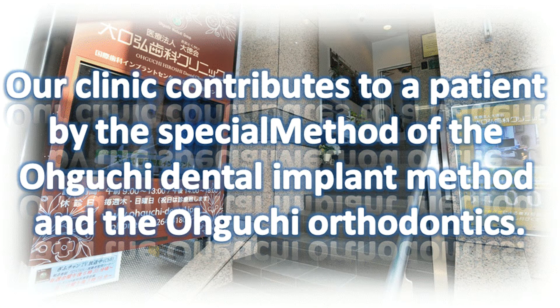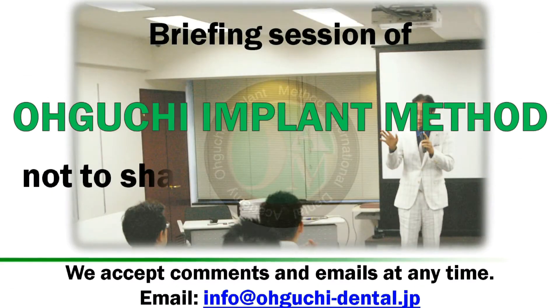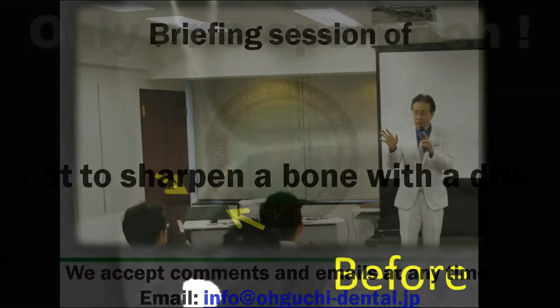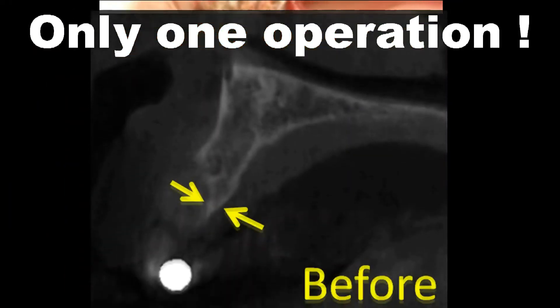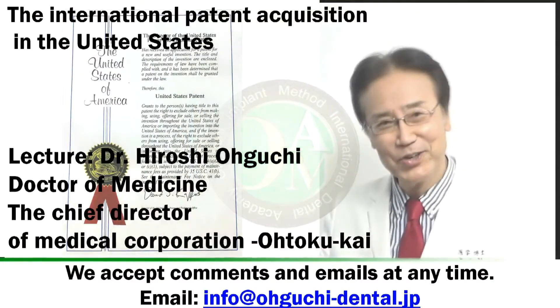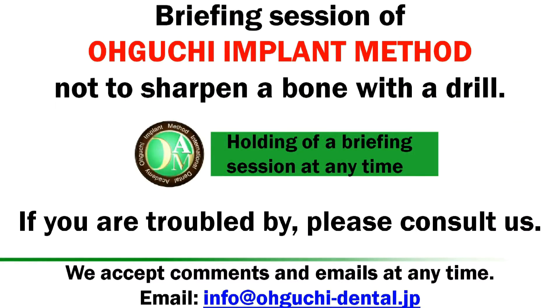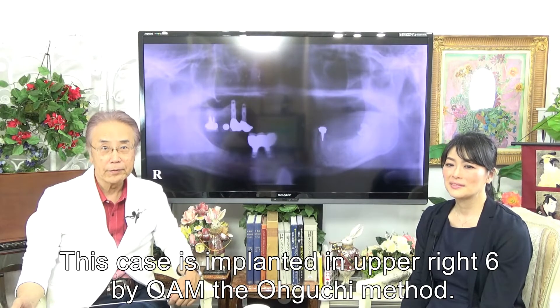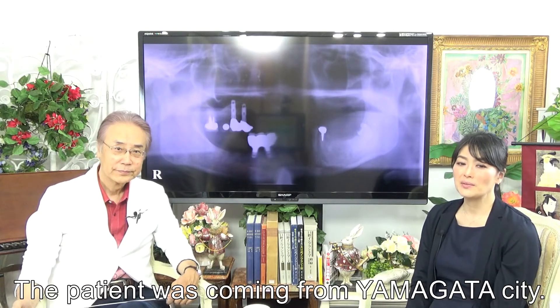Our clinic contributes to patients through the special Oguchi Dental Implant method and Oguchi Orthodontics. This is a briefing session on the Oguchi Side Implant Operation method — not sharpening bone with the drill. Dr. Hiroshi Oguchi holds briefing sessions at any time. This case was imported in Apparite 6 by the Oguchi Method. The patient came from Yamagata City.